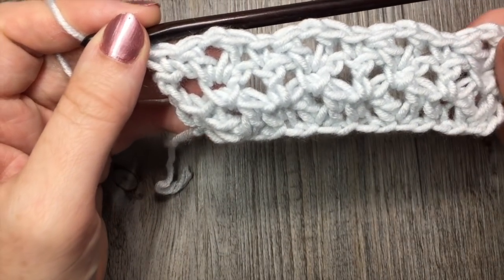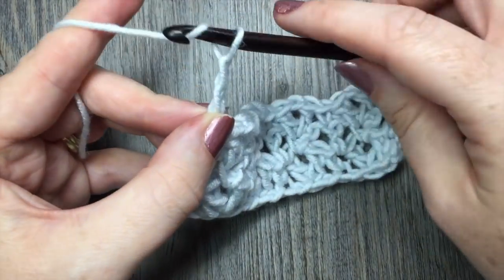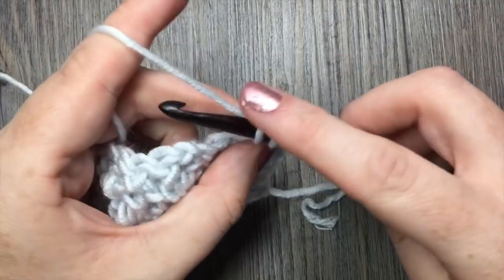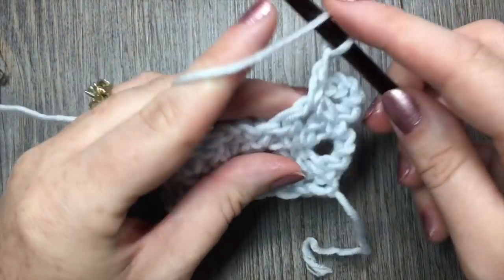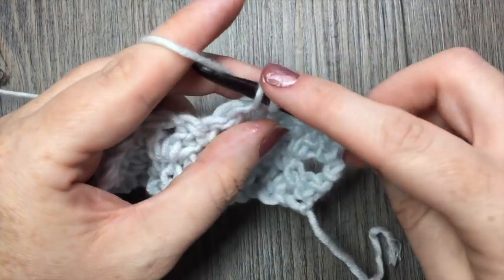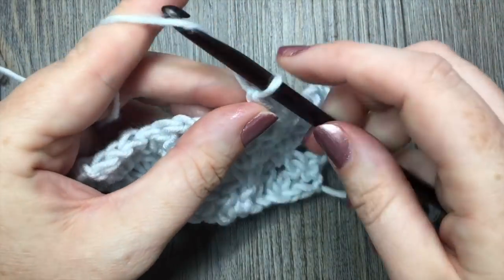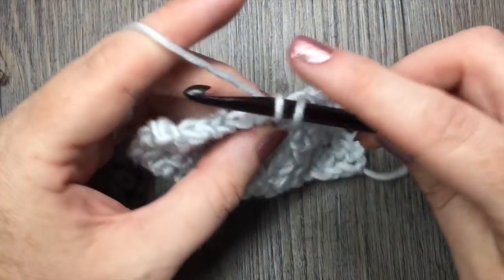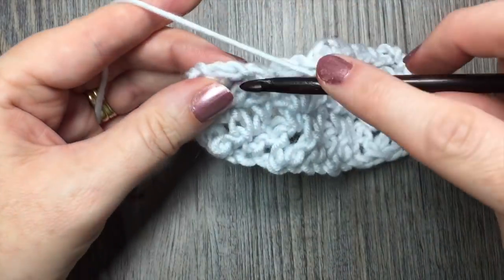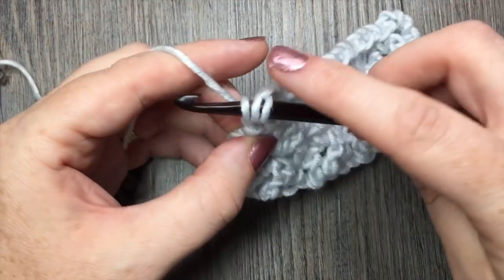For the rest of this pattern you are simply going to repeat rows 2 and 3. So one more time for row 2, you're going to start by chaining 4. In that first chain 1 space work a single crochet stitch, chain 1, double crochet in the next single crochet stitch, chain 1, single crochet in the next chain 1 space, chain 1, double crochet in the next single crochet stitch. Chain 1 and place that final double crochet in the top of the last double crochet.